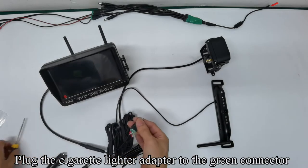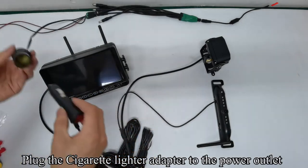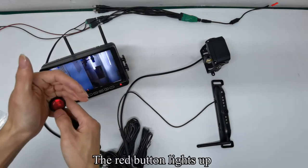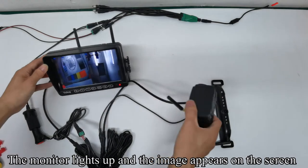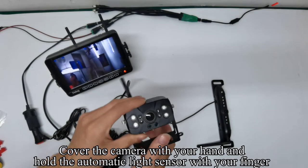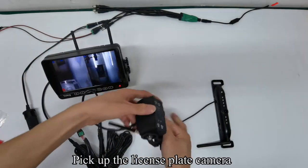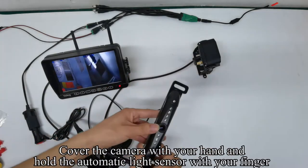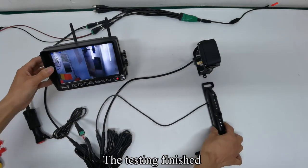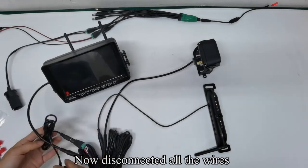Plug the cigarette lighter adapter to the green connector, then plug the cigarette lighter adapter to the power outlet. Press the red button — the red button lights up, the monitor lights up, and the image appears on screen. Pick up the RV camera, cover it with your hand, and hold the automatic light sensor with your finger — you can see IR light. Repeat for the license plate camera. Testing is finished; now disconnect all the wires.